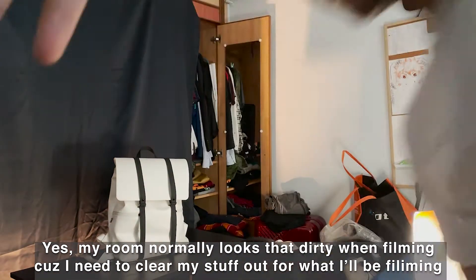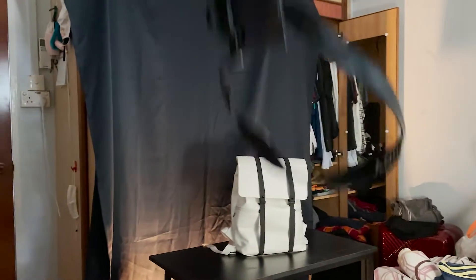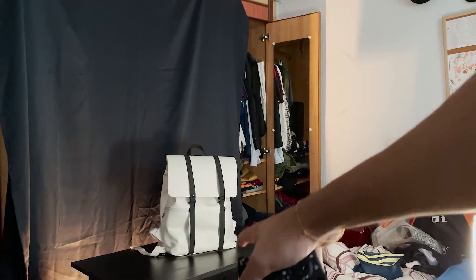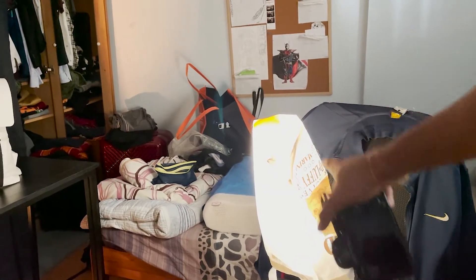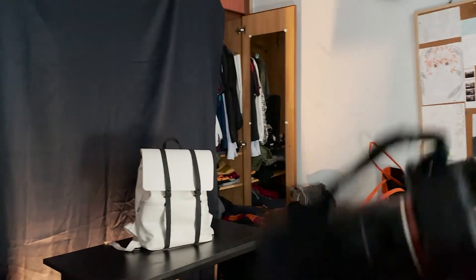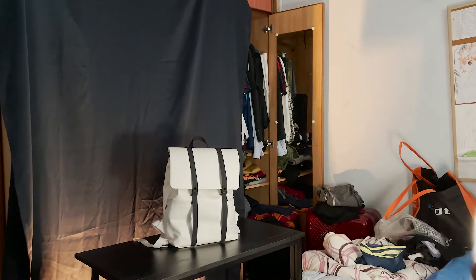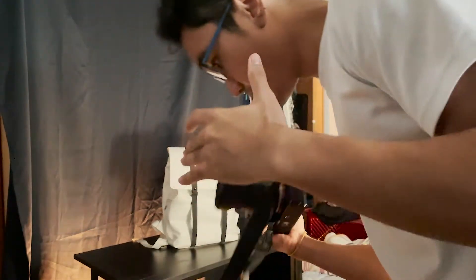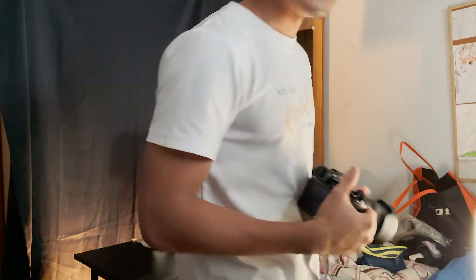This iPhone is on a tripod stand, as you can tell. So I have a black backdrop, a black table, and this is honestly just a white lamp and I diffuse it with this bag right here so that it's not too harsh. I'm going to be doing handheld B-rolls and we shall see the final results after this.